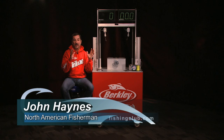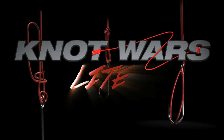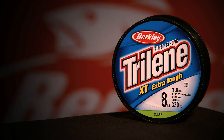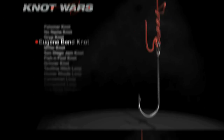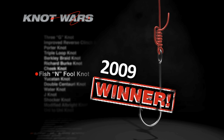What happens when we pit the best fishing knots head-to-head in a competition of strength? Knot Wars Light, because we're using light line from Berkley: six pound 100% fluorocarbon, eight pound Trilene XT, and six pound Fireline. This week's challenger is the Eugene Bend Knot, taking on last week's winner, the Fish and Fool — the 2009 Knot Wars Champion.